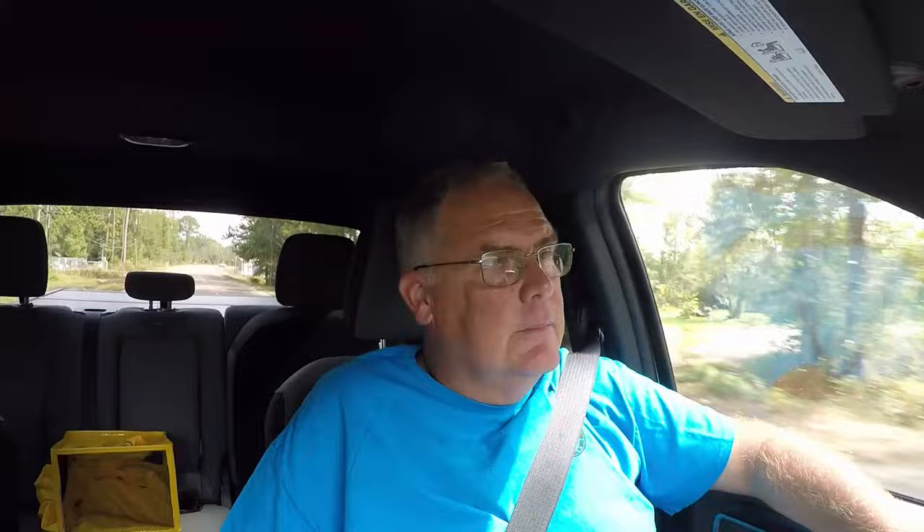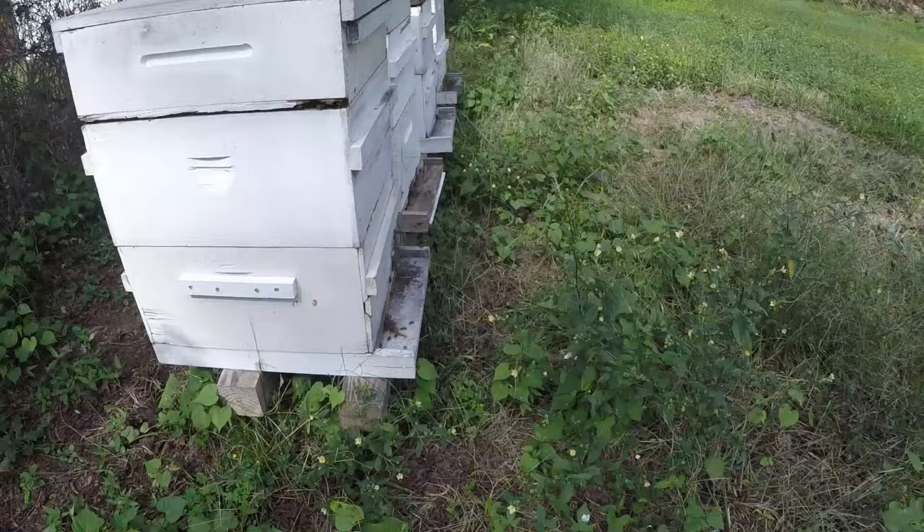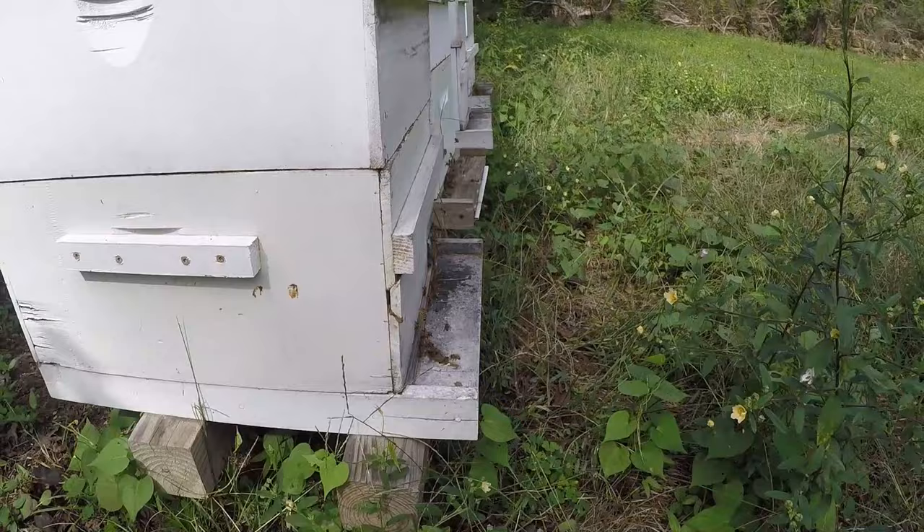All right, guys, let's go out there. Well, folks, these bees are absolutely working. Even the weak one is working. A lot of pollen coming in. And it is so strong with goldenrod right now — super strong. We need smell-o-vision. I love the smell. Smells like life.